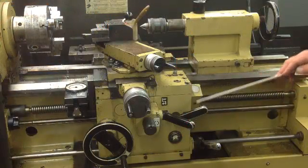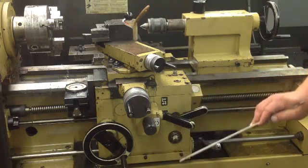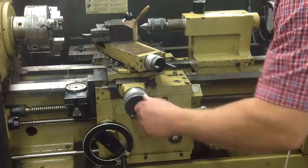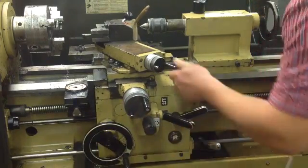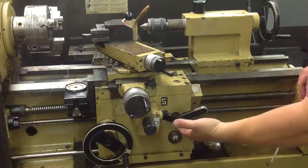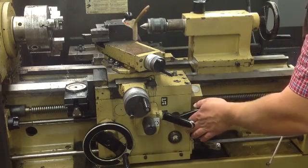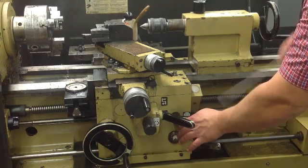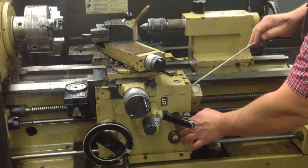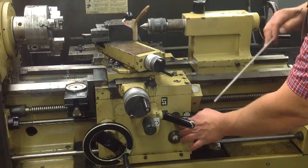Same setup on your levers: X, Y, compound for cutting threads. You've got your power feed for your table, and then your lever for threading down — locks it in. And here's your dial with your specific set point for odd or even numbered threads.